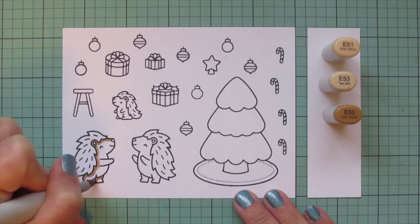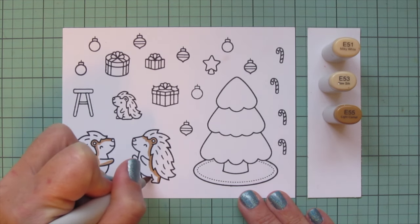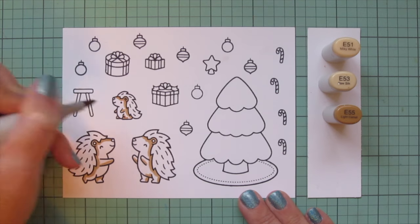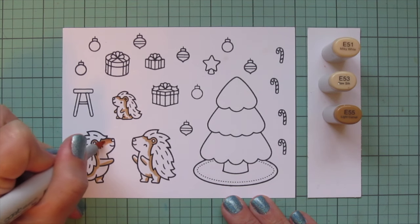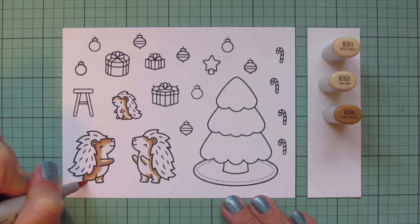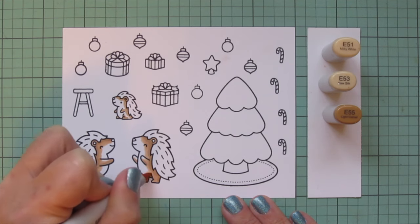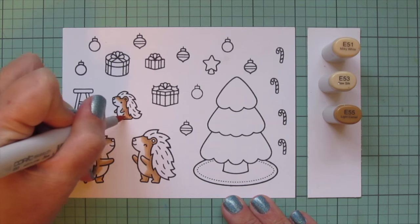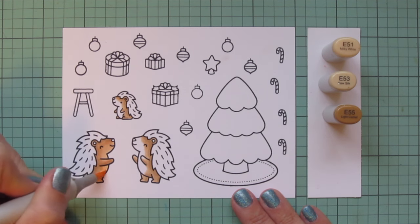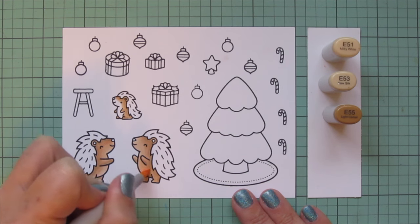I'm using E53 and E55. I like to color darkest to lightest, so I'm starting with E55 and laying in my shadows wherever I think they should go. I like to keep the face nice and light, so I typically put my shadows on the back of the body. For the first porcupine facing right, shadows fall on the left. For the other porcupine and the baby, both facing left, shadows fall on the right. Then I blend out with E53 for the midtone, leaving a nice light area with E51 for the face and belly.